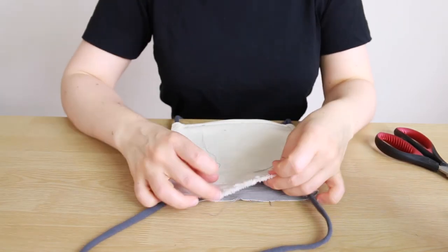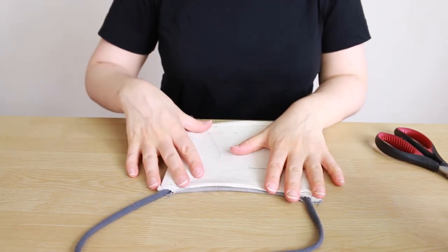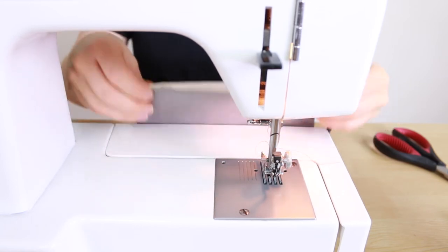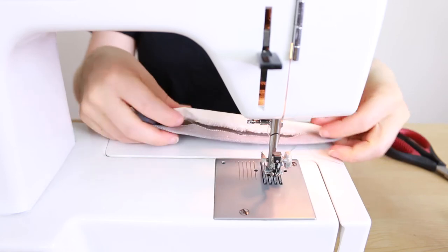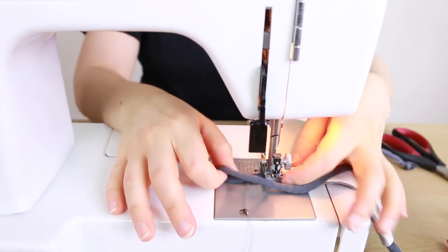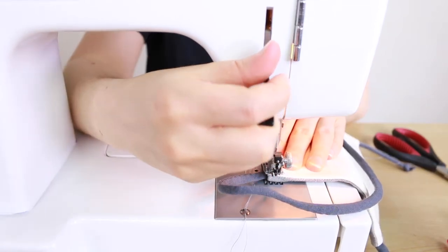Now we're going to sew this bottom edge closed. I'll press it up first with my iron so both edges meet like a little sandwich, then sew it. The edge is pretty flat and smooth, we have our drawstring hanging out each end, and we're not going all the way to the edge — we're leaving a little bit of space so the drawstring has room to wiggle in and out.